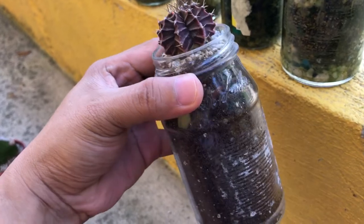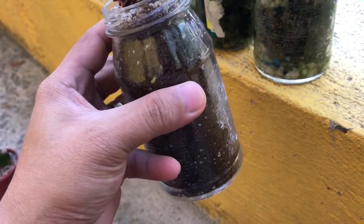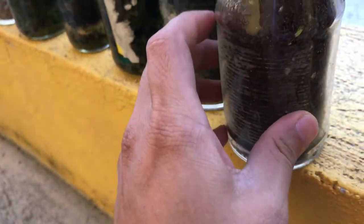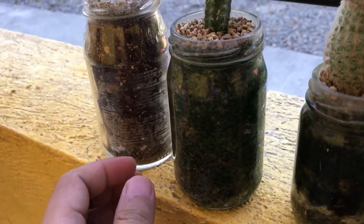This is what I made last day. After one month, I can really see the roots. Because this one is newer, you can see the soil hasn't turned green yet compared to the others.